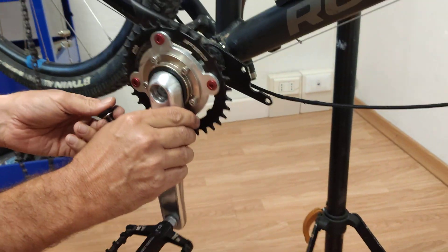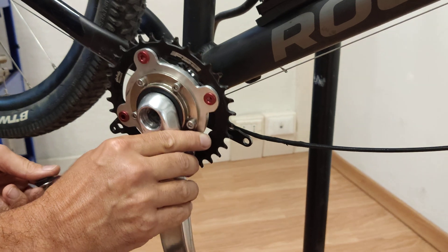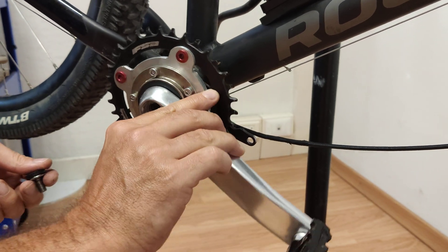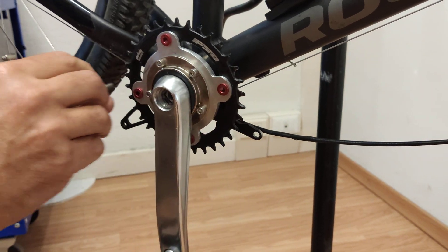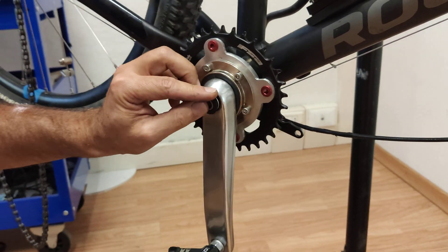At this point, from this side, the only thing you have to do is to put this back on and tighten the screws.